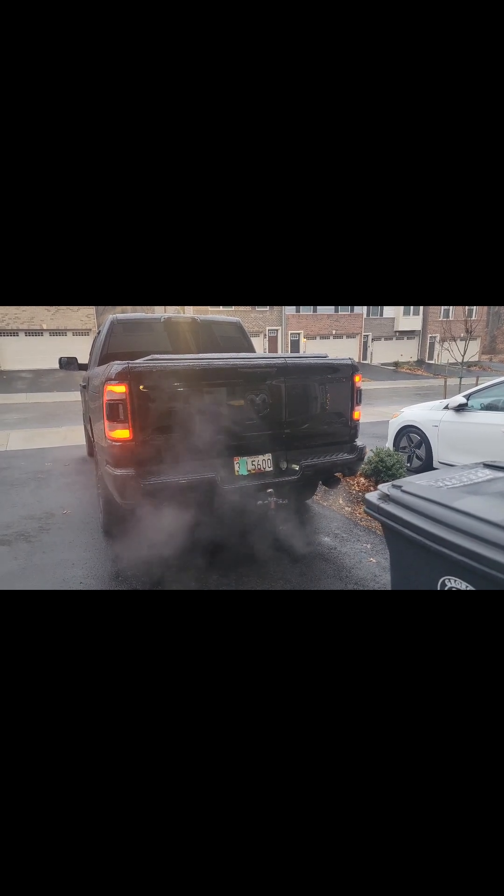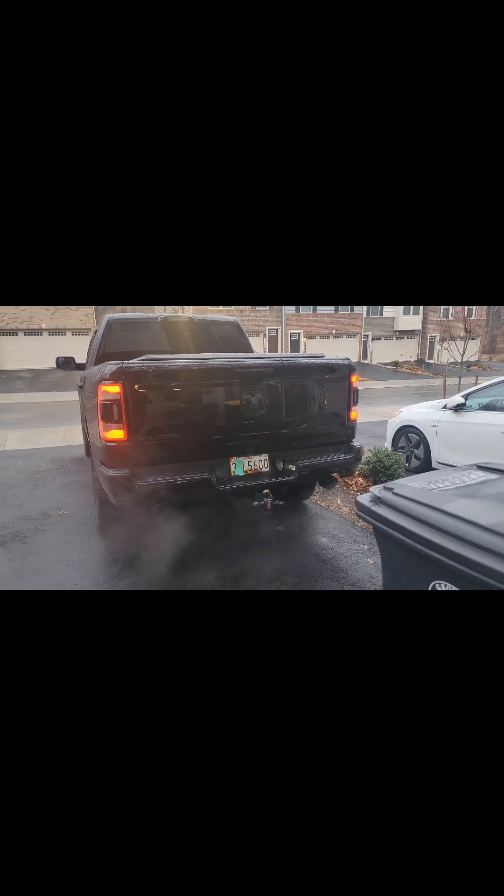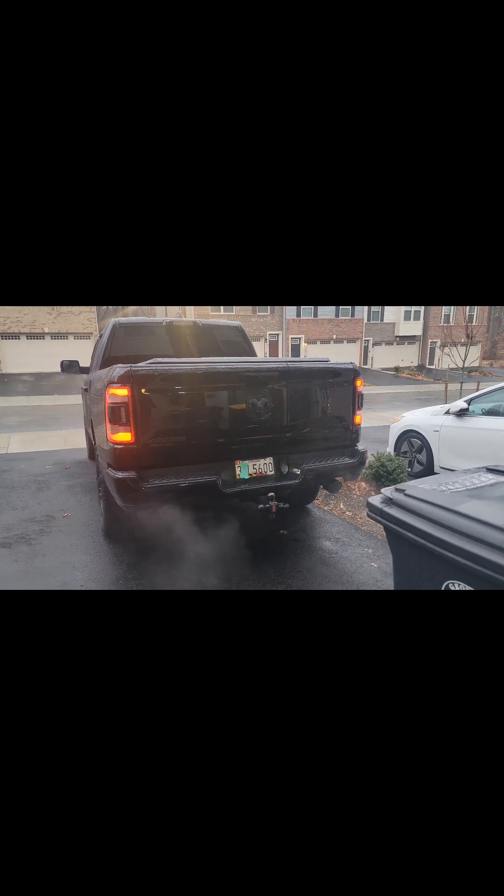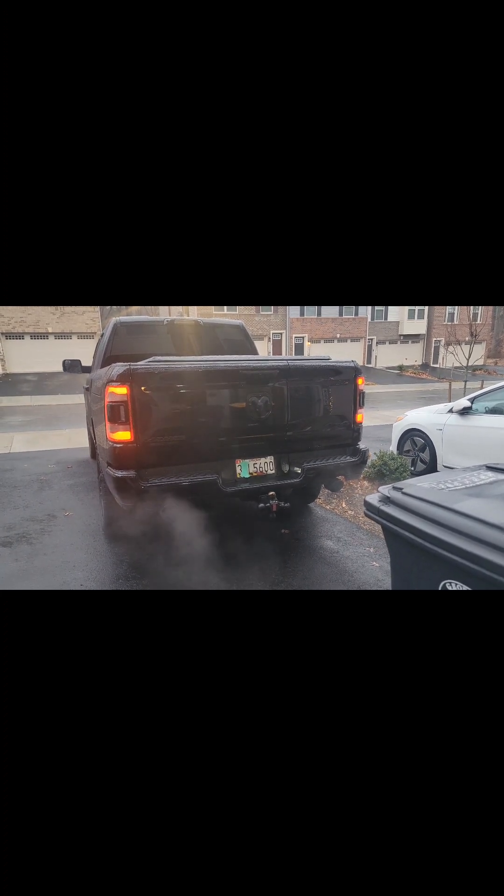Once I install it I'll probably do a video on how to do it. Basically, that is stock right there. It sounds a little bit different because it's got the cold air intake, but once I put that MBRP on there it should be a little bit deeper and throatier with a little more volume.